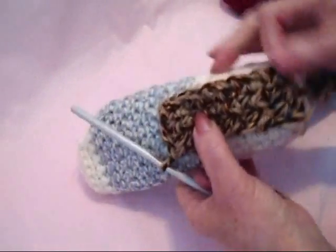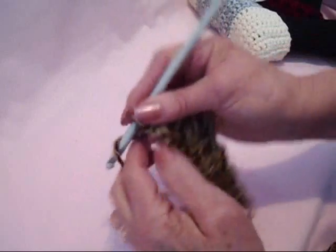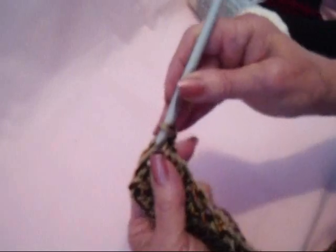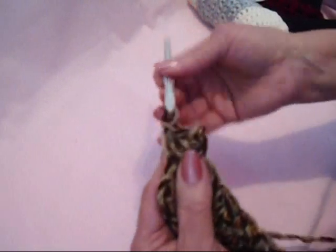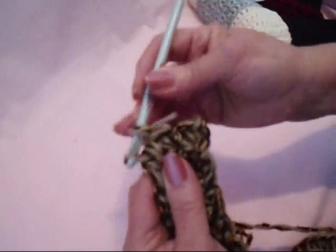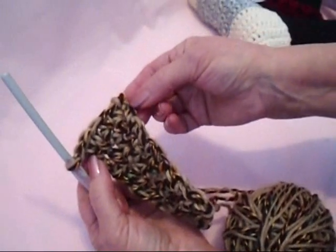I've worked until I'm about halfway across the slipper, so now I'm going to start getting wider here for the front of the foot. I'm going to chain 1 and turn, and usually I don't work into this stitch, but I want to enlarge the width of the foot. So I'm going to single crochet in that stitch, single crochet in each stitch across the row, and in that last stitch I'm going to make two single crochets — 1 and 2. You can see now that this is getting wider.